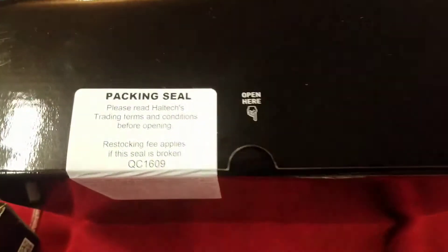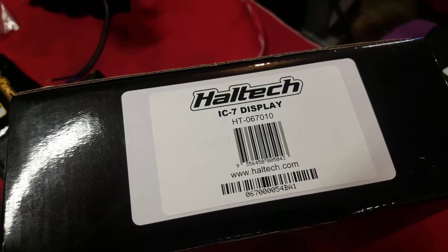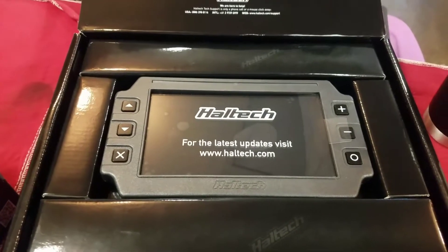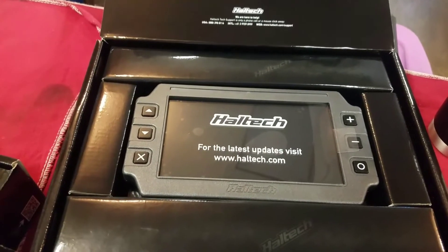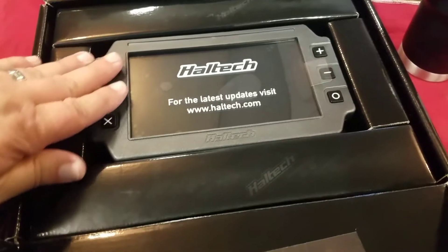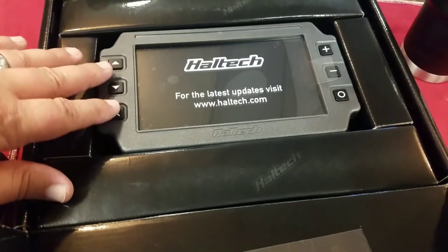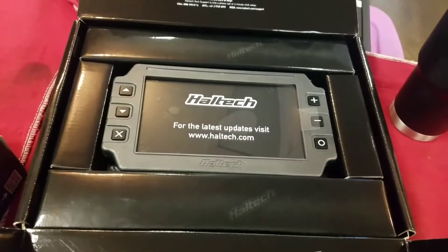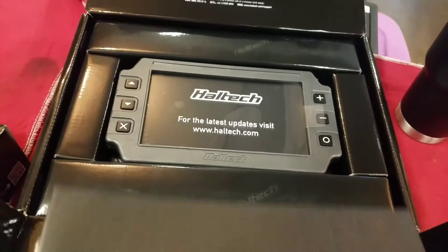The one item I went back and forth on whether to get, but just couldn't resist — it looks so cool — this is the IC7 Haltech dash. Let me take a look because I haven't seen it yet. Oh yeah, that's pretty stuff. I'm going to mount that right where the tach used to be in the dash — I think it'll fit pretty well there. I like this because it's not a touchscreen, so when you're in the car with gloves on you can actually use it. No good taking your gloves off to change something on the dash mid-run.